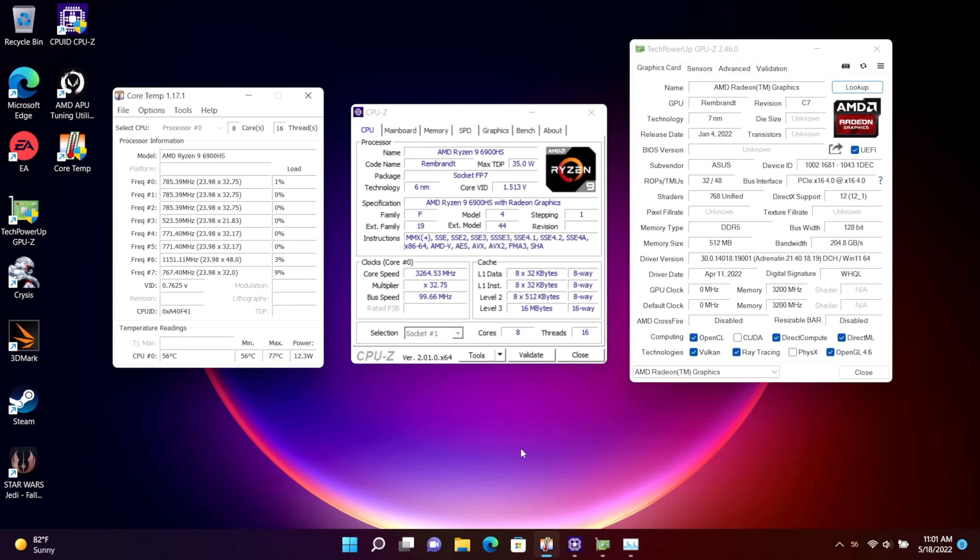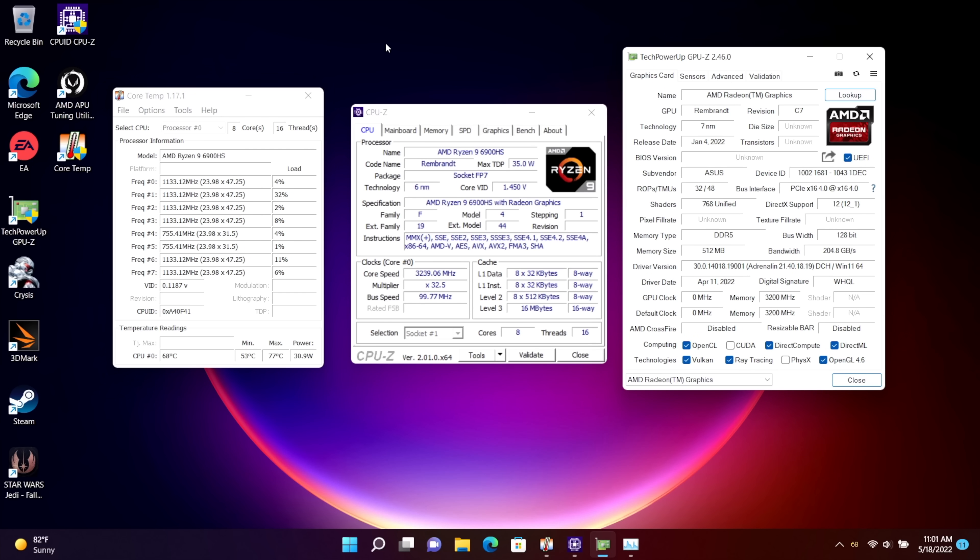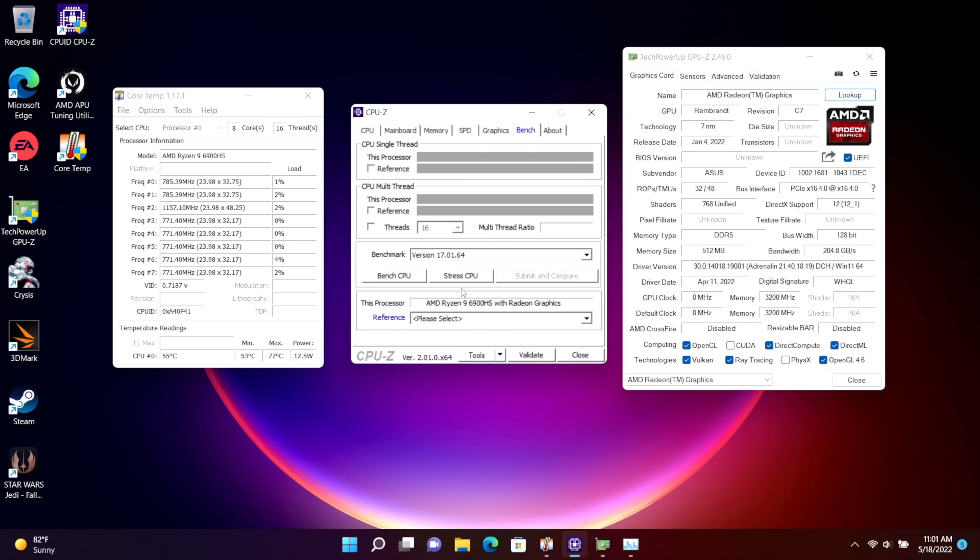Hey, what's going on everybody? It's ETA Prime back here again. Today we're going to be maxing out the brand new Radeon 680M iGPU in the Ryzen 9 6900HS. I've actually done a couple videos using this same chip and this iGPU — I'm a big fan of it. We've got new RDNA2 graphics coming to most of the new APUs, but in those videos we were never able to really max it out. And it's pretty amazing what these integrated graphics can do.